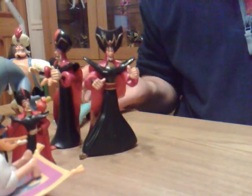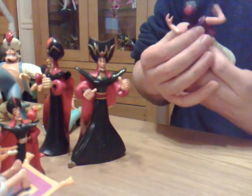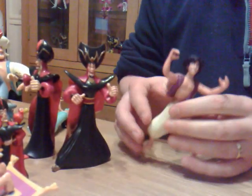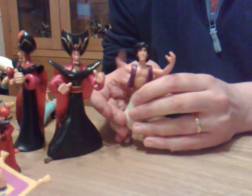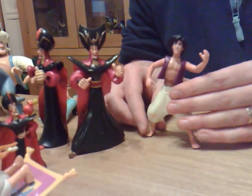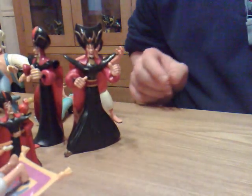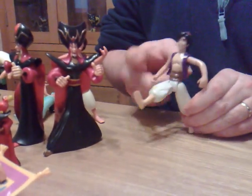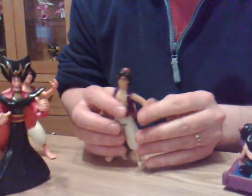Anyway, so Aladdin — he's got his own action feature. He's giving it the old around-the-world punch. That's the split-leg version, and the regular multi-posable version of Aladdin.